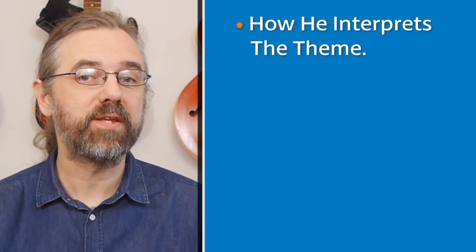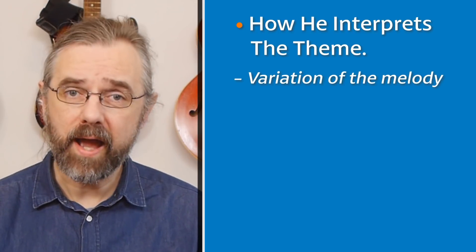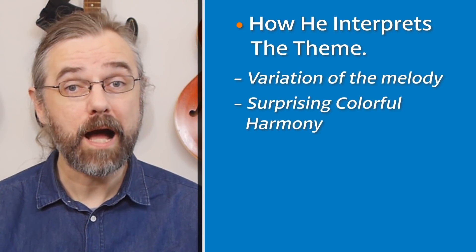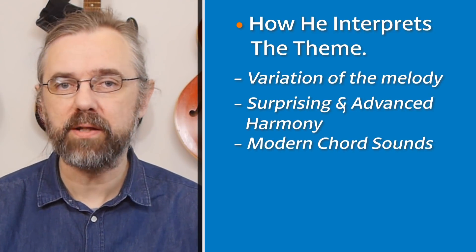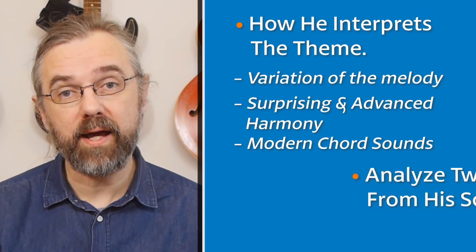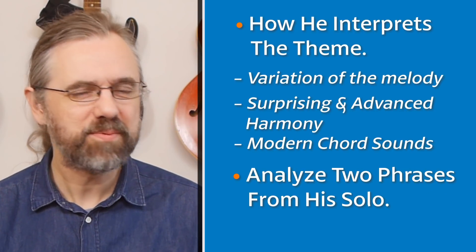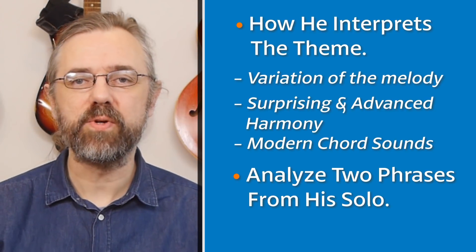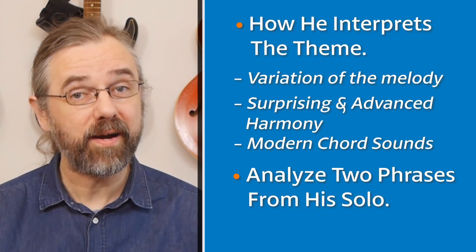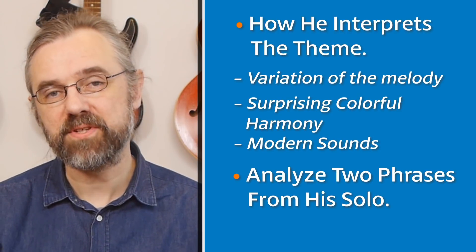I'm going to take a look at a few phrases from the theme, because I think he does some really interesting things with the theme — variations of the melody, adding some surprising harmony and modern sounds to the pretty basic jazz standard melody. Then I'm going to try to analyze two phrases from his solo. I say 'try to analyze' because he's surprisingly difficult to nail down exactly, but there are some interesting scale sounds happening on top of this pretty famous standard.